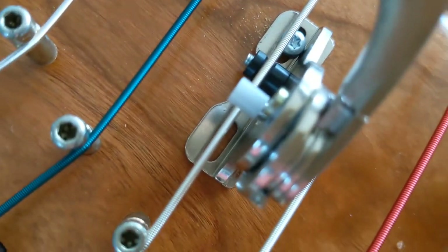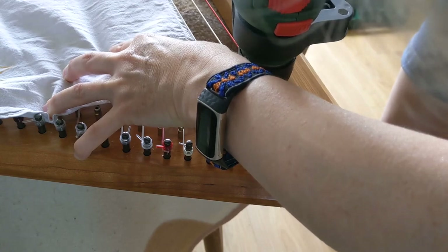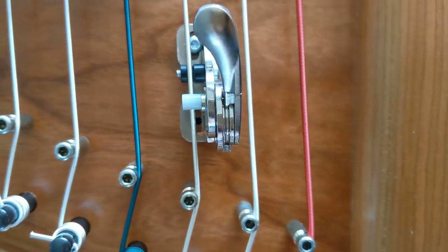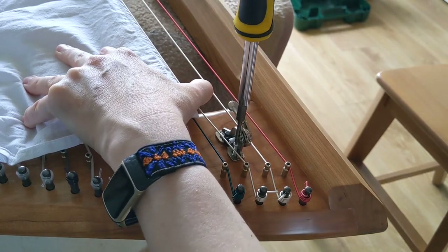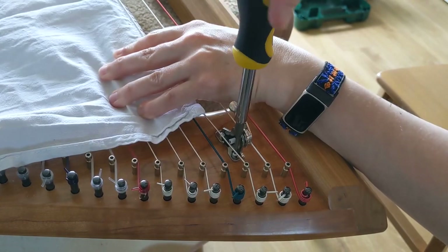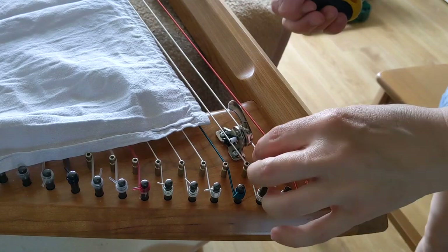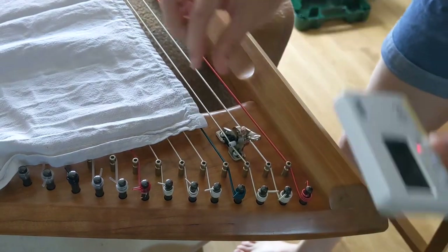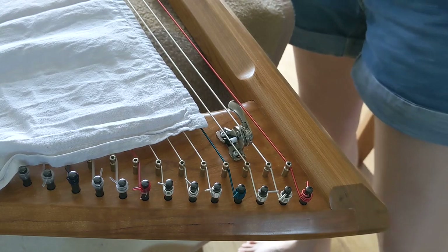I just realised how small this is — how on earth am I going to get the drill in there? That was so tight! I drilled my hole. I've got a working laser! That's exciting, that really is. Amazing. Okay, that's one done — 32 to go.